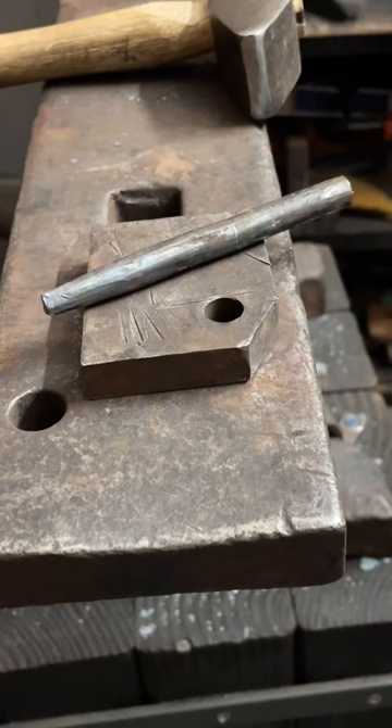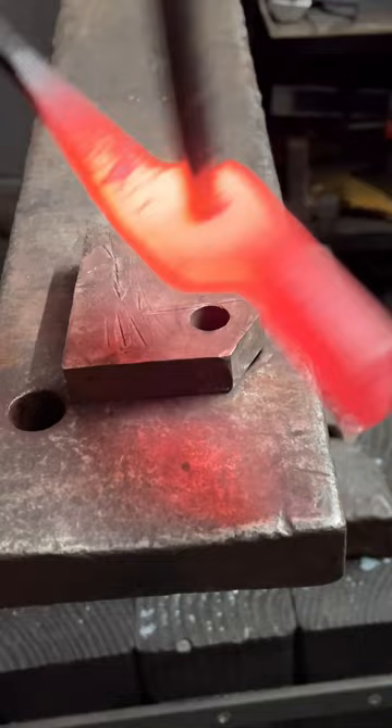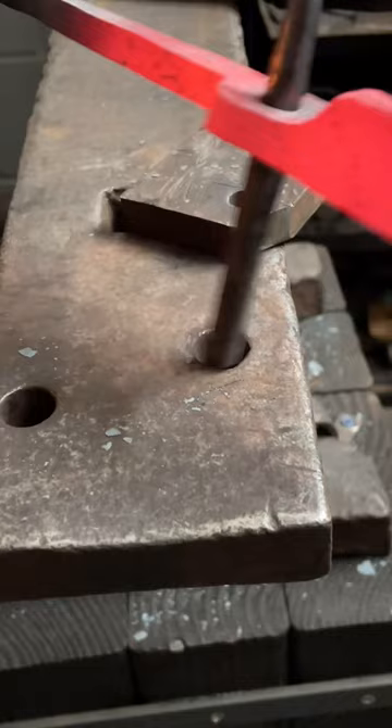Doing both of these operations at something of a low heat gives me a nice clean burnished hole. I had some questions on some other videos that I posted on how I get nice clean slots, and this is how I do that. Then I got some tong blanks ready to assemble.